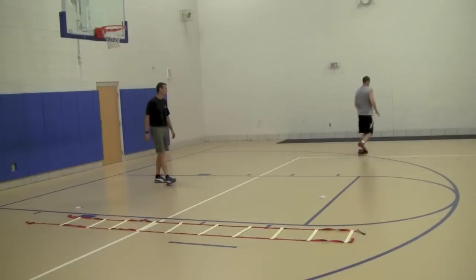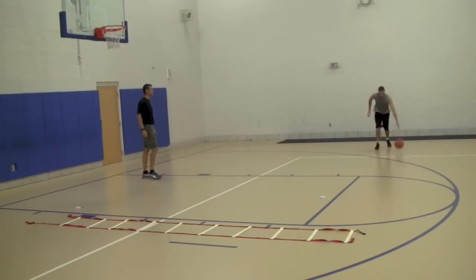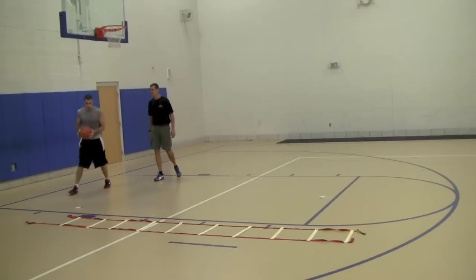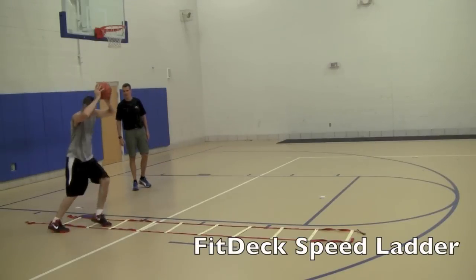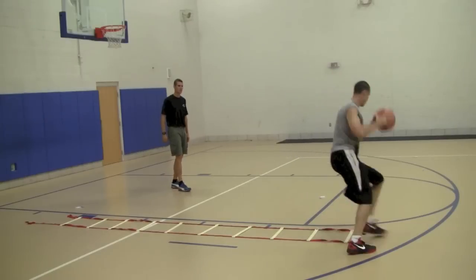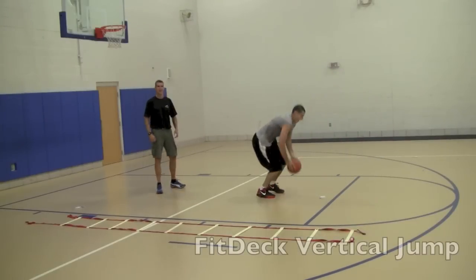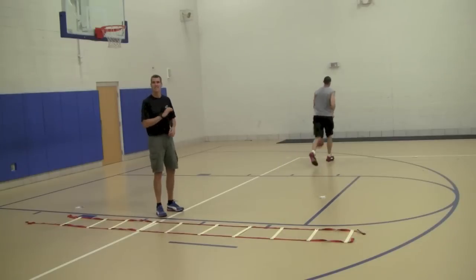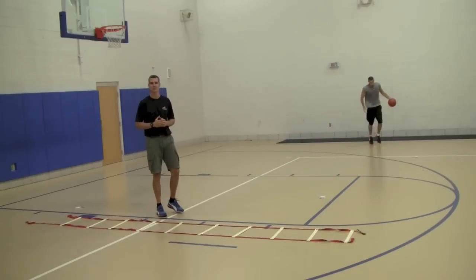Back to your Behind the Back. He's going to do this circuit three times and he's going to move on. Behind the back, finish strong. Icky Shuffle. Ball over his head. Two jumps. And then he's going to finish up doing his last circuit. When he's done with that combination, he's going to flip three more cards and do that circuit again.